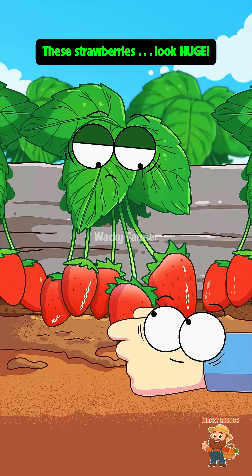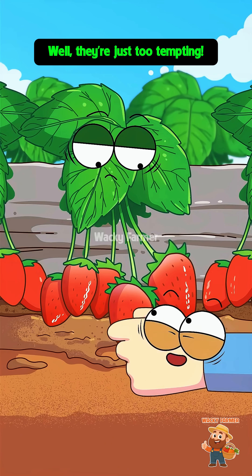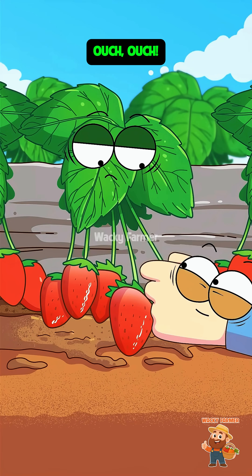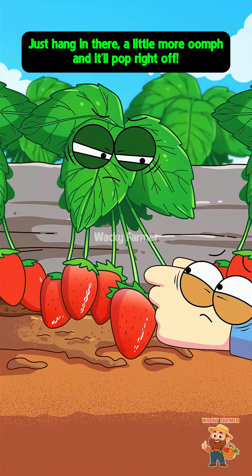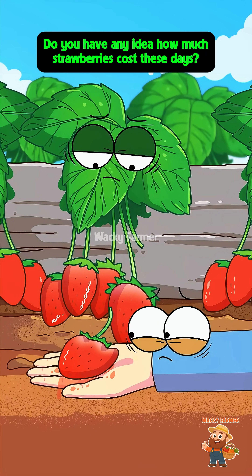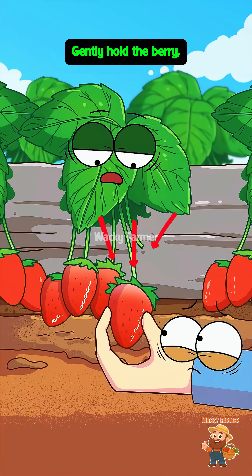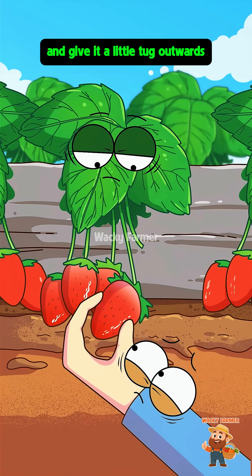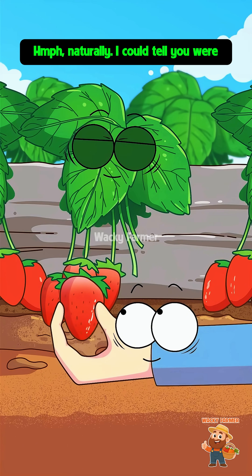Whoa, these strawberries look huge! A new picker today — do you know how to pick strawberries? They're just strawberries, I'll pick a couple to try myself. Ouch — you're yanking the whole stem out, even the handle's gone! Just hang in there a little more and it'll pop right off. You clumsy, wasteful thing — do you have any idea how much strawberries cost? Let me show you how it's done: gently hold the berry, then twist it 90 degrees and give it a little tug upwards. Pick perfectly — you really know your stuff!